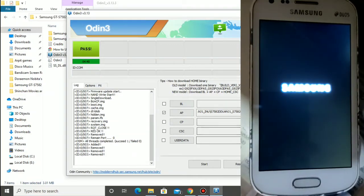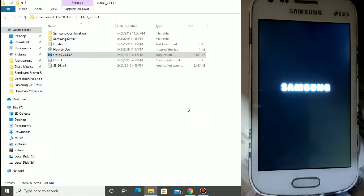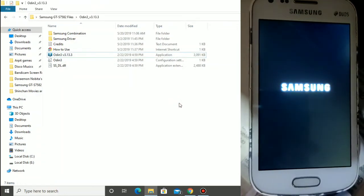Then click on Exit in the computer and close Odin. Now we will check the phone.